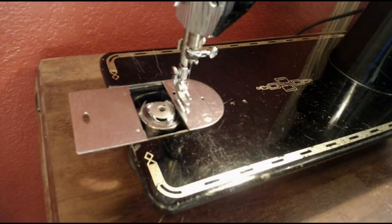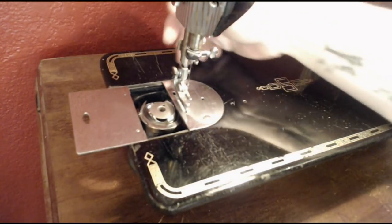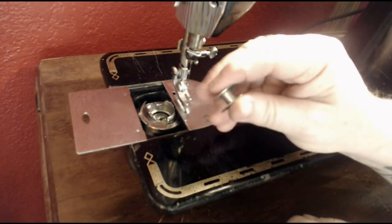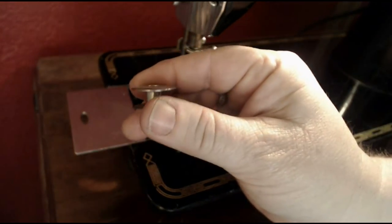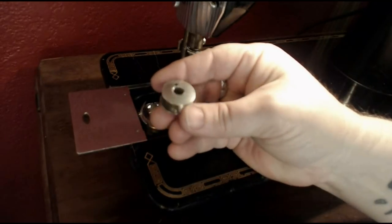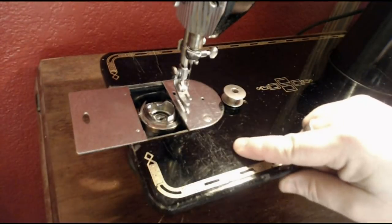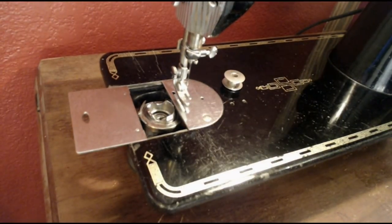Singer did do a top drop-in bobbin with all of its Class 66 machines. In fact, that's what this bobbin is — a basic Singer Class 66, little domed ones. These come in clear plastic as well as metal. The really old ones like this only have one hole; more modern ones have four or five holes. The clear modern plastic ones are the same size with that little dome on top. Now, the Class 66 bobbin is used here, but this is not a Class 66 mechanism — it's something unique to the 201.